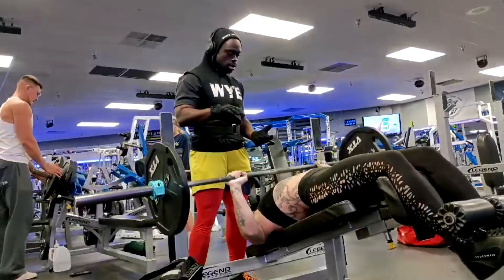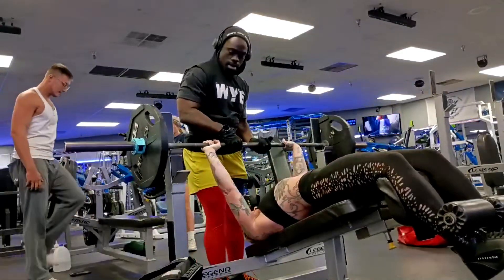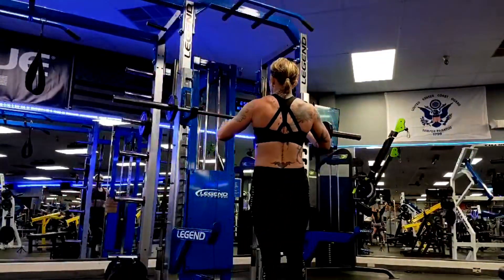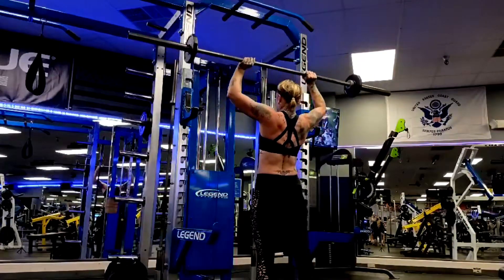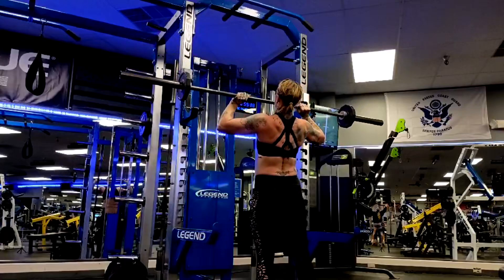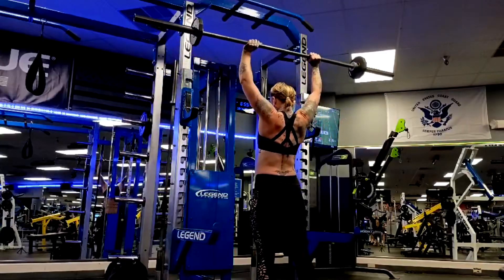Then decline bench — we did some sets of 10 with 135. This might be the last set; I'm not sure if she got 10. We're trying to get three sets of 10 there, and that's going to be the hardest one — she's reaching failure. Then for the rest of this day, we came in and did some overhead pressing, some strict standing presses. She repped this out just fine. Yes, that is a full 45-pound bar with little plates on it — she reps it for days after doing all that benching and decline work.